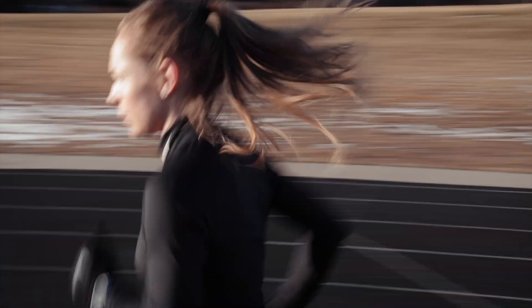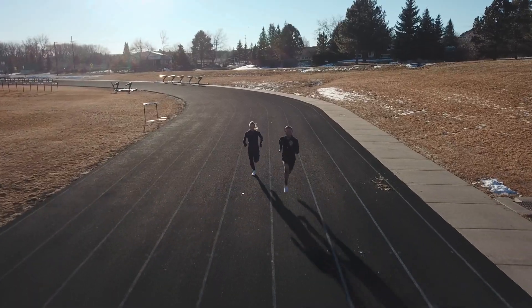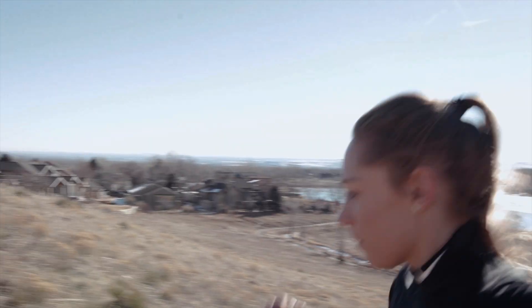By capturing your performance over time, Stride knows what you're capable of, making your training more focused and efficient. Are you improving? Stride will adapt to your improvements.